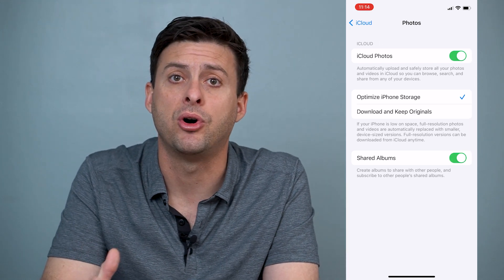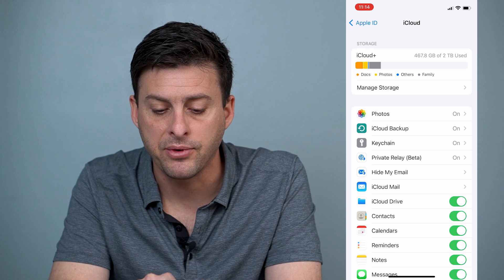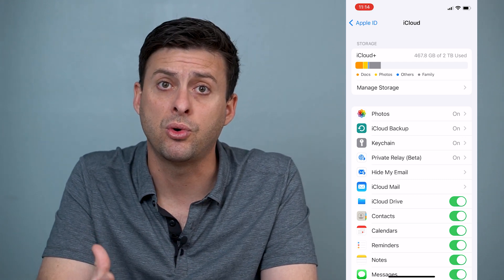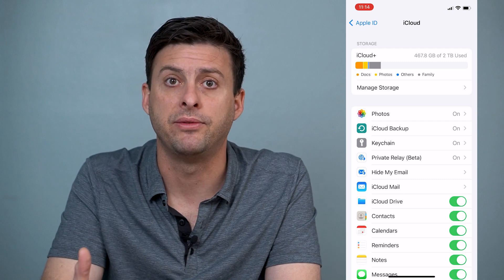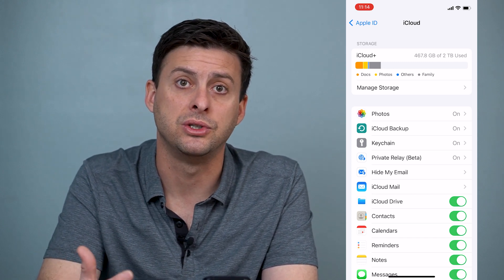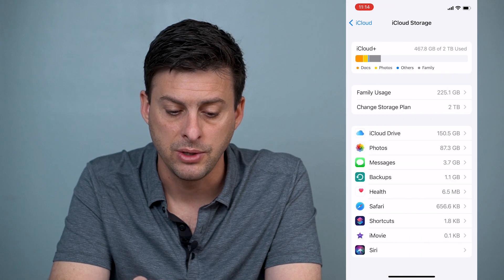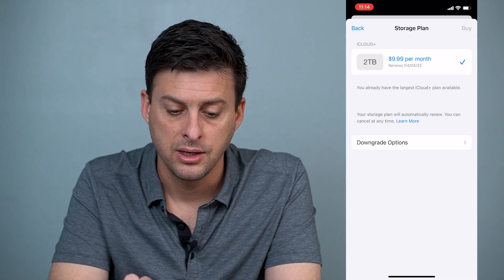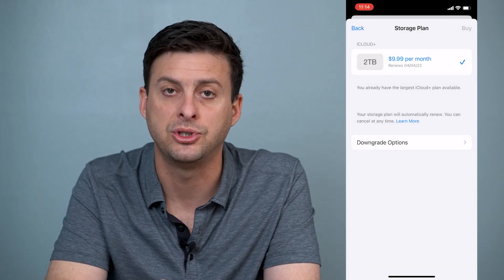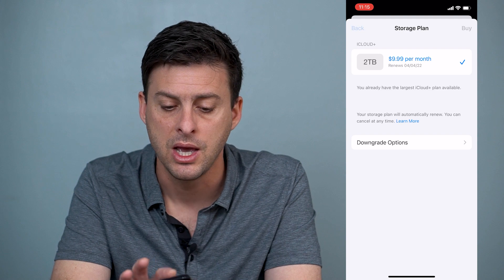This is where you can back up all those photos to your iCloud, so make sure it's toggled on. However, I pay for two terabytes of storage, but if it says at the top that most of your storage is full and you don't have photos enabled, there's a chance toggling it on will max out your iCloud storage. So you may need to go in and hit Manage Storage, then Change Storage Plan, and choose an option like 200 gigabytes or whatever you need.